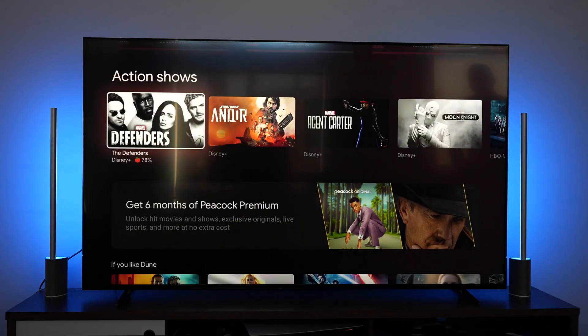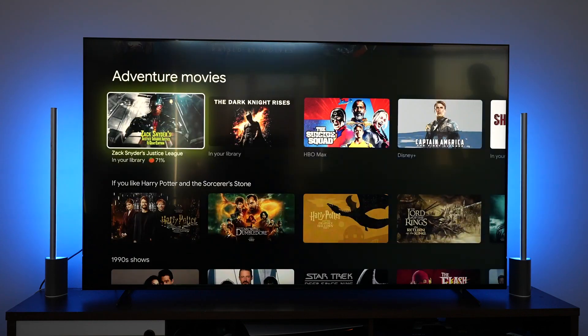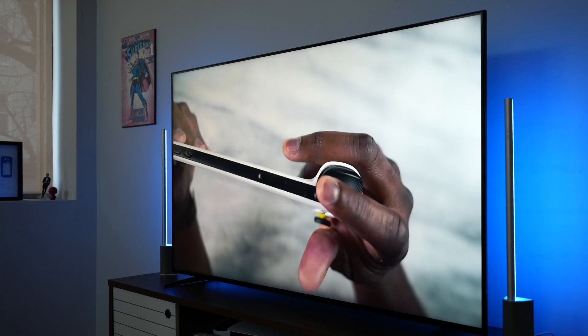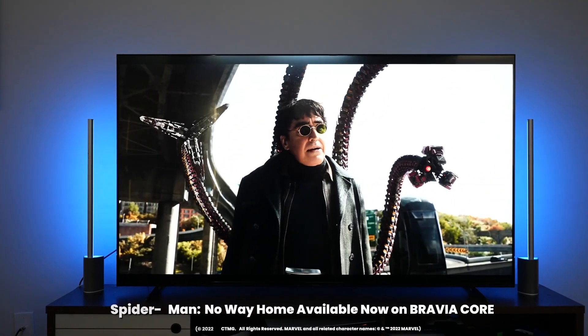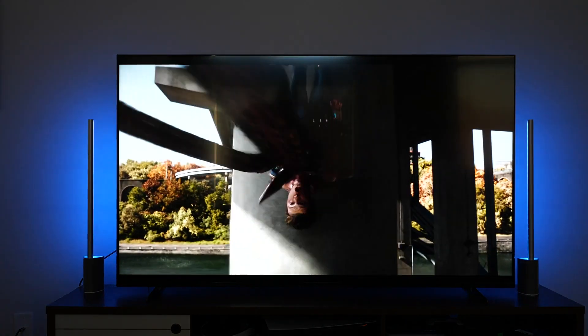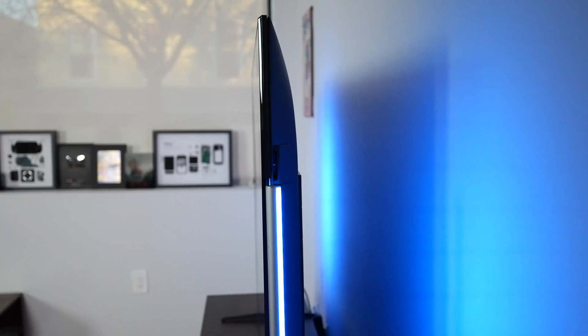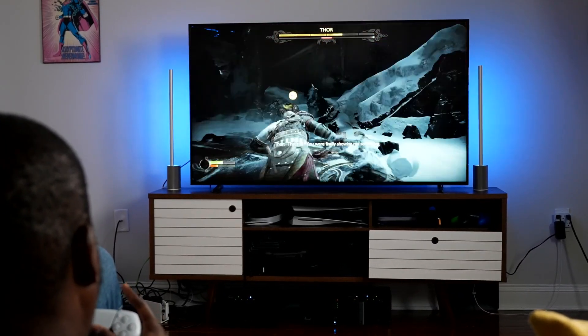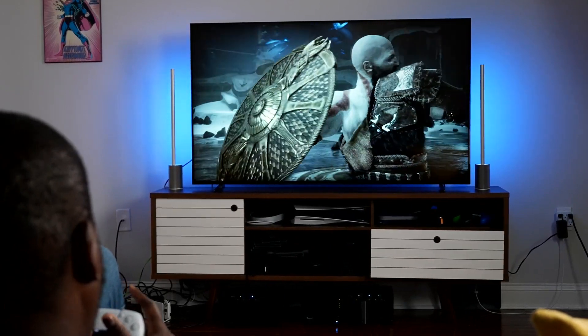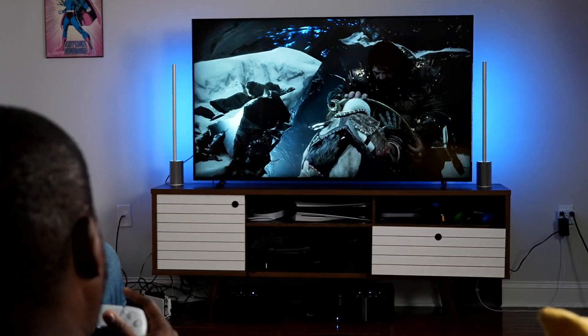Let's not forget, watching content on this too is really good. Whether you're watching YouTube videos, or you're watching your favorite movies like Spider-Man: No Way Home, which you can actually get from the Bravia Core app, this is just visually stunning. And the audio, as we heard earlier, just matches all the way through. Honestly guys, this TV was a great experience to use — you've got all the features you need for your gaming experience, and the price point is very attractive.